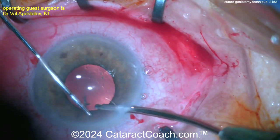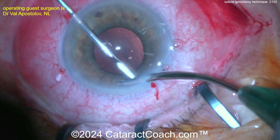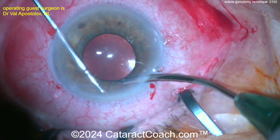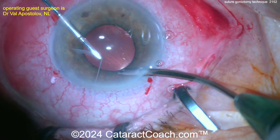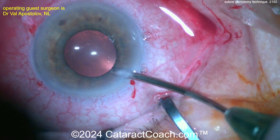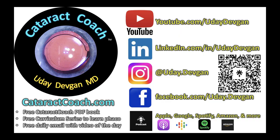This patient has a really beautiful outcome. You've got the IOL in the capsular bag, the goniotomy done with that 5-0 prolene suture, and the patient has good vision from the cataract surgery along with good intraocular pressure control for the glaucoma. Look at that strip being pulled right out of the eye — nice case! Thank you for sending it in. Check out the website and the CataractCoach podcast, and we'll see you in Boston for the ASCRS course.